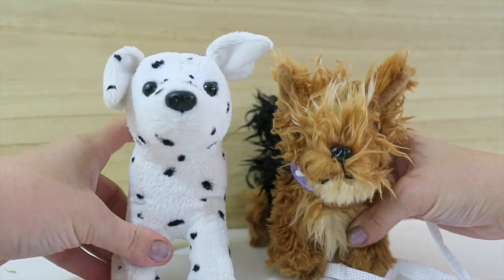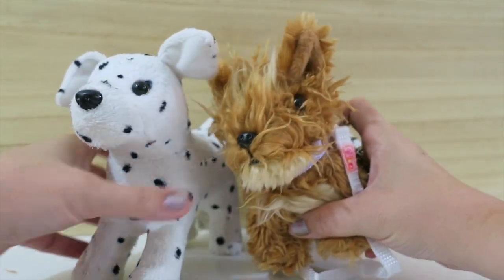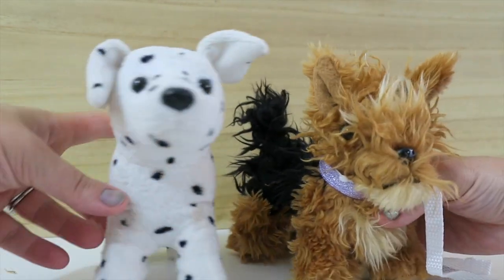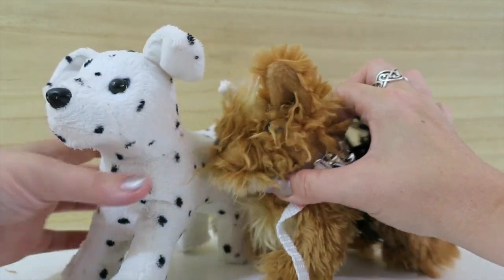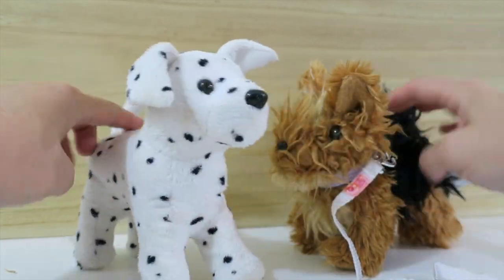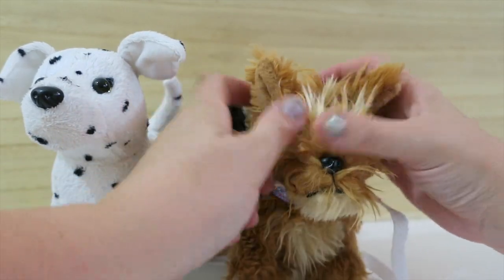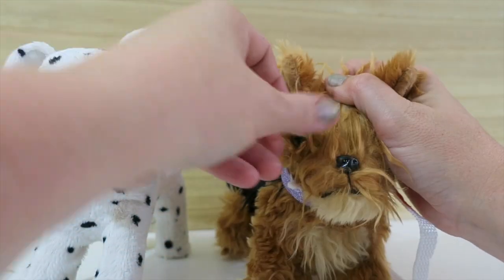For the price, I really feel like these are great entry-level pets — especially if you're not really sure how much your child will use the pets. At $9.99 versus $28, it's about a third of the cost. The difference also is that the American Girl dogs don't come with the collars — you have to buy those separately. So this is really a great deal with it coming with the collar and the leash.